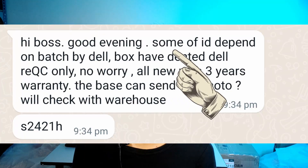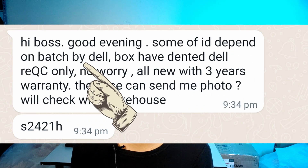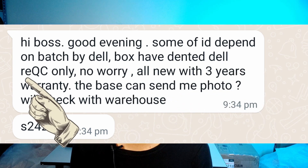So I contacted ECT Online and their reply was, quote, "some of it depends on batch by Dell. Box have dented, Dell re-QC only." I don't really get what this means. Does he or she mean Dell throws away the product boxes and uses a generic box just because there's a dent on the box? That must be a very serious dent. Would the boxes of this whole batch have been run over by a school bus? Whatever it might be, I don't really buy the reason they gave me.